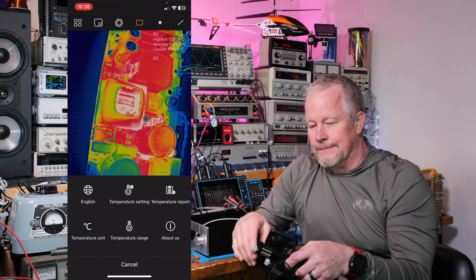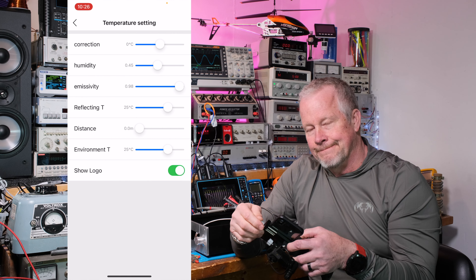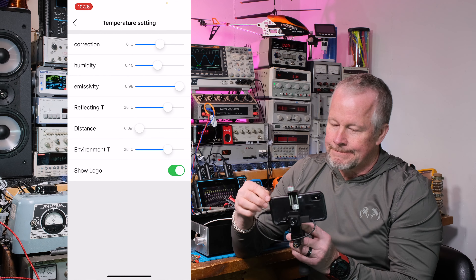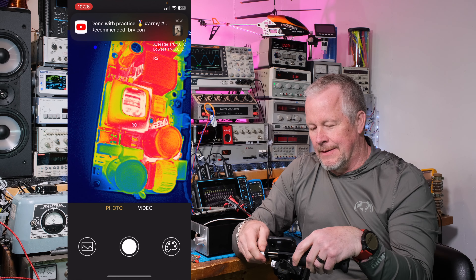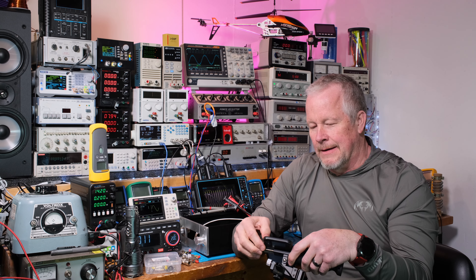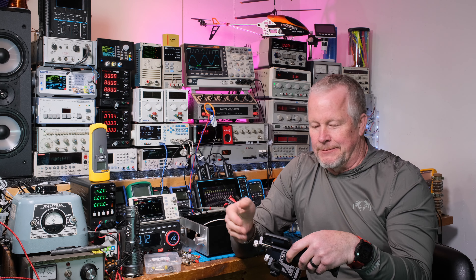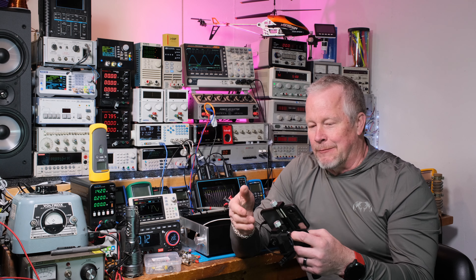Here are the language settings — yikes, let's go back to English. Temperature settings — you've got all your settings here. I can set corrections and distance, though I don't even have the distance set yet; I haven't played around with them. Those came default. This camera is so easy to use; I just started using it.